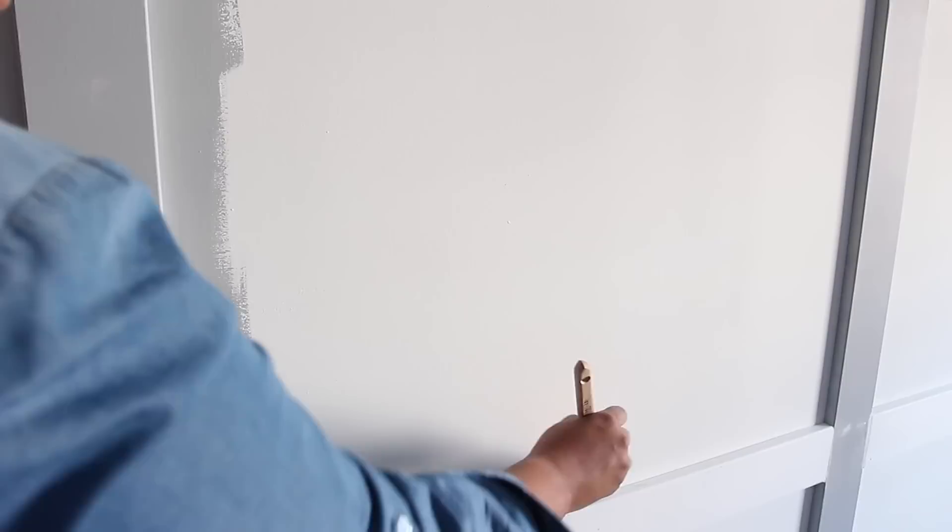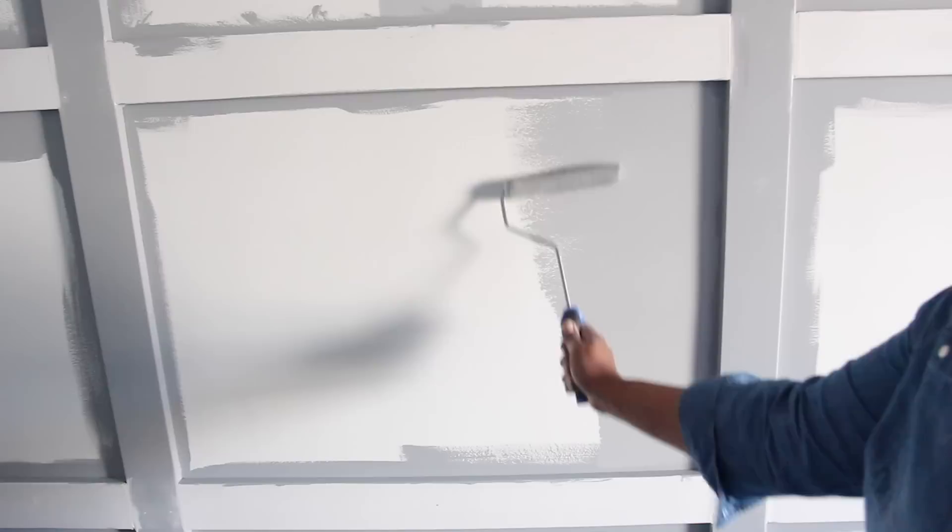Then I painted only the perimeter of each square. Next I used a roller to paint the inside of the squares.